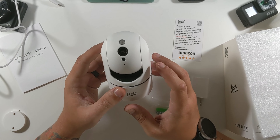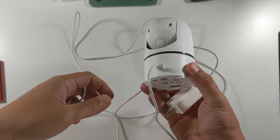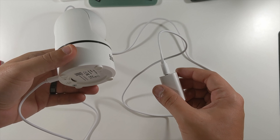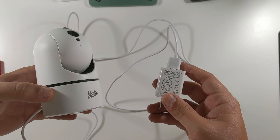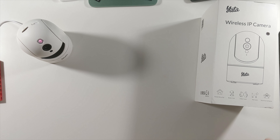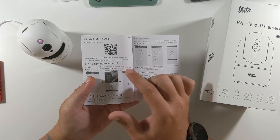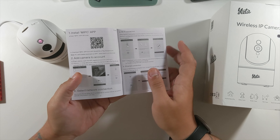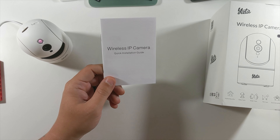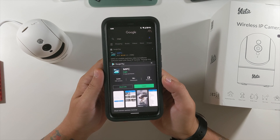That should do it for the Yatta wireless IP camera unboxing — now let's set it up. We've got the camera plugged in and ready to go into the wall. There are two places to download the app: a barcode on the side of the box and a barcode in the user's manual. The app is called MIPC, which I happen to already have from another product.